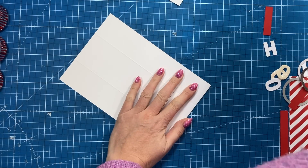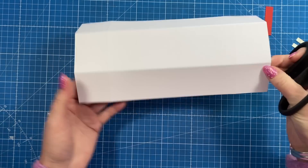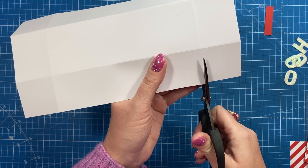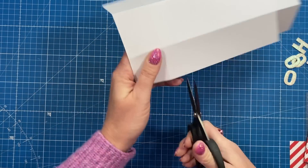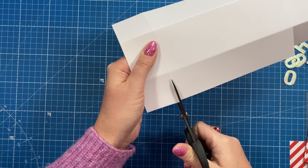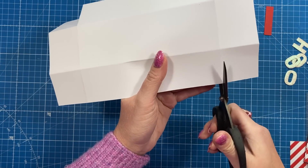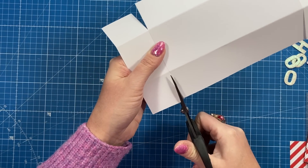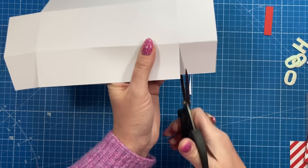Take this piece and fold and burnish all of the score lines. Then along the long side, cut down the two score lines just to the first score line. Rotate it and do the same on the other side. Then just take a little wedge off of both sides of each of those corner squares.